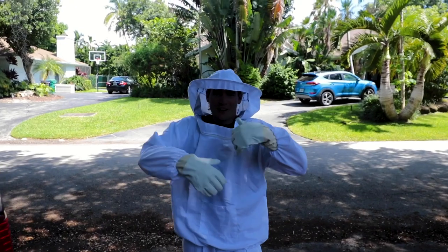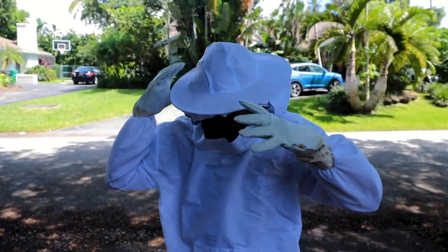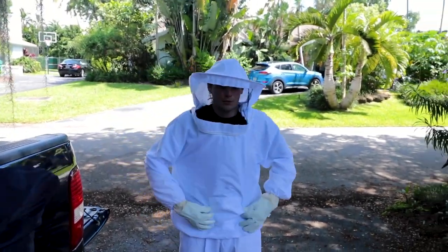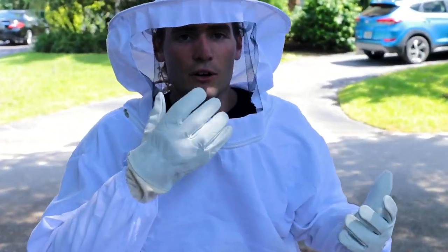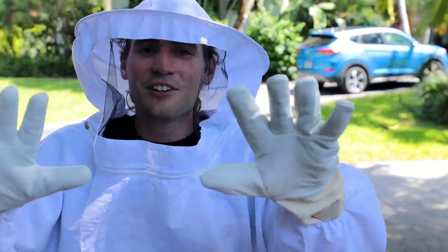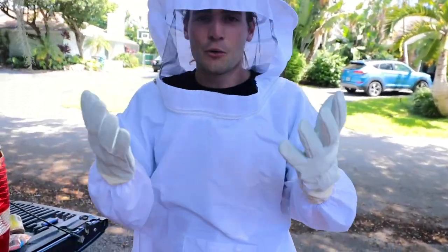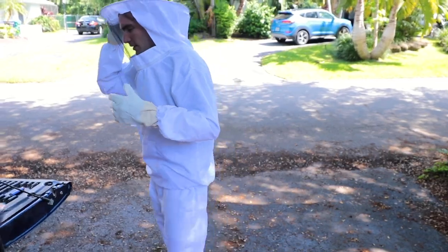Two hours later. All right guys, we're all swagged out now. We're all ready to go. This could be a good look for me — I think I could wear this even though it's like 150 degrees outside. I'm probably going to get stung. Daniel's saying this is the cheapest bee suit that he's ever seen. I don't know what's going to happen today, guys, but we're all going to get stung. I'm not ready for this. This is really going to suck.